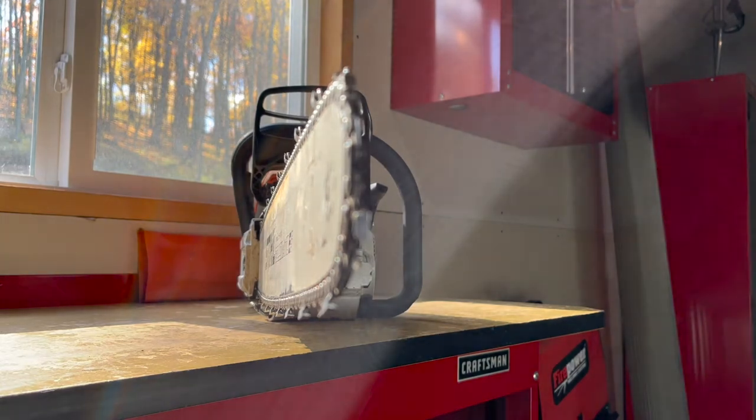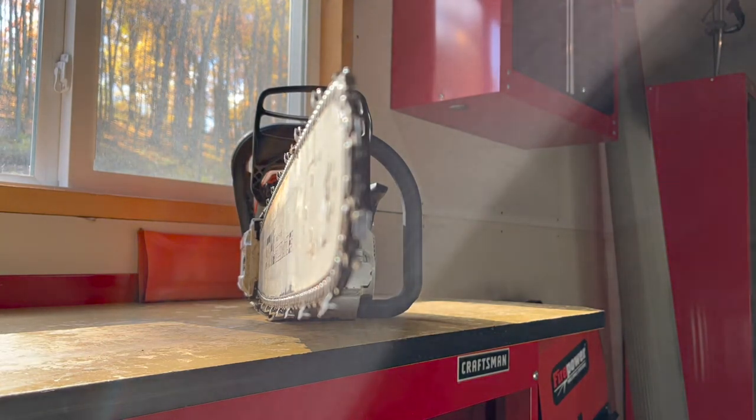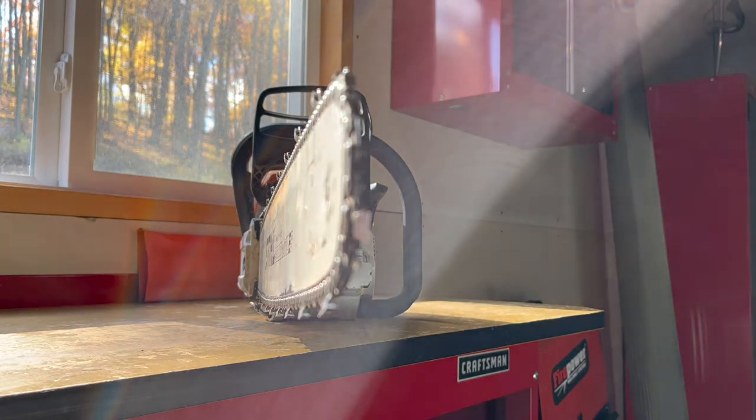Before trying to sharpen our cutting tooth, we need to understand what it's trying to accomplish. To demonstrate, I've got a bundle of toothpicks representing our wood, each toothpick being a wood fiber. When we put our saw blade into the piece of wood, the top plate is trying to separate these wood fibers — pulling them out and breaking the bond between them. Once that's separated, the job of the side plate is to slice them off, and that piece is your chip.